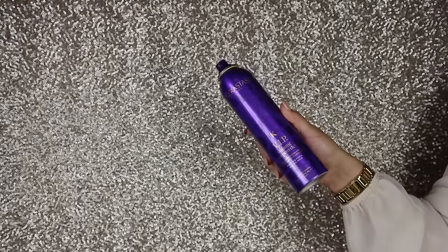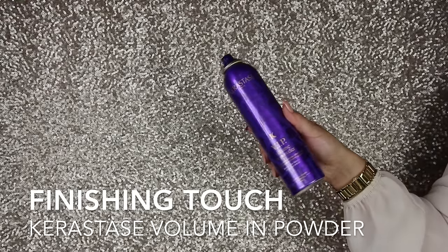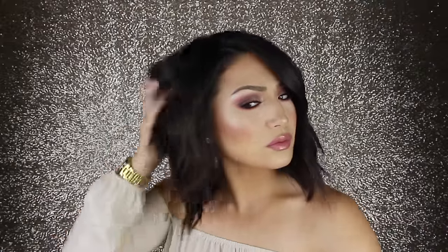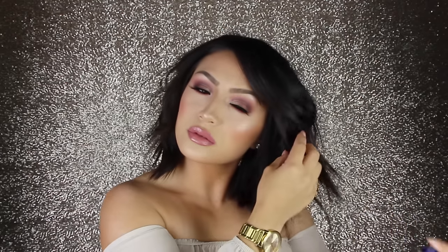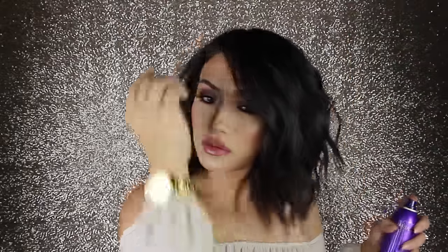Last but not least, some finishing spray. I love this one — it has a nice soft hold so it's not going to make your hair crunchy, but it does give it the texture you want. I always spray from the bottom, holding up sections and spraying from underneath. It keeps it looking voluminous and texturized. Just add a little bit of this spray and your hairstyle is done.